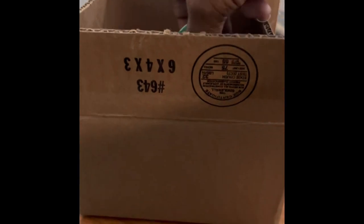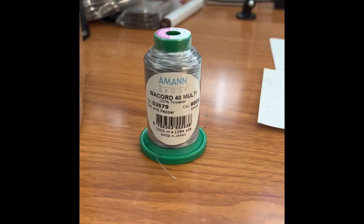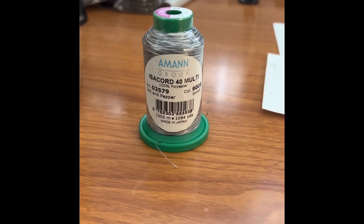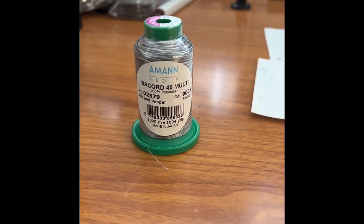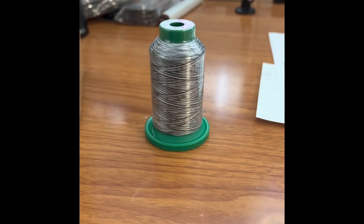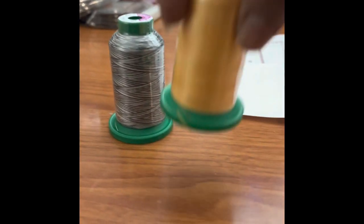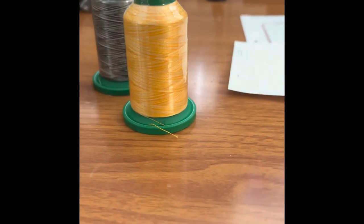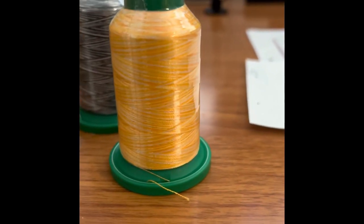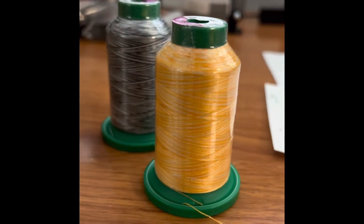These are all Isacord 1000 meter variegated threads. Let me turn them around so you can see. The first color is like a black with silver, and the second one is this really gorgeous yellow with different hues of yellow in it.